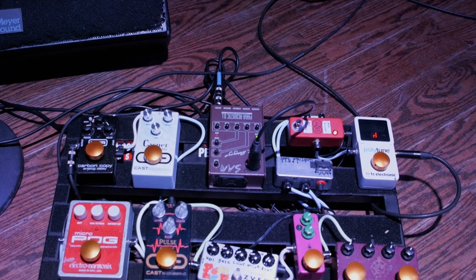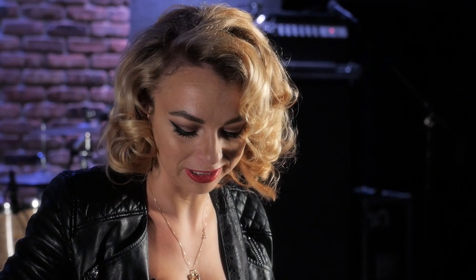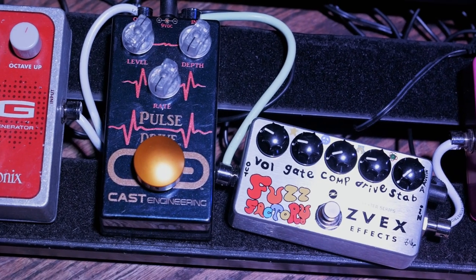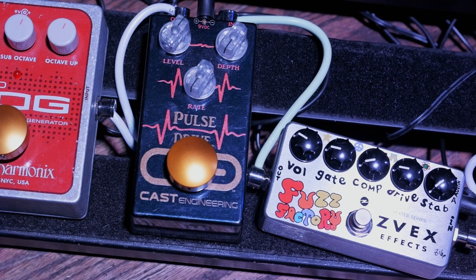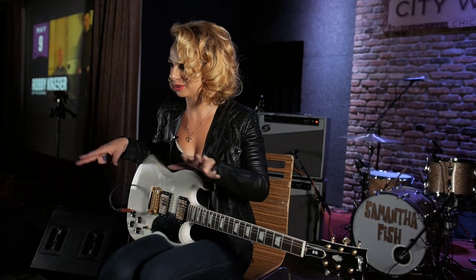I like everything. I really didn't used to play with pedals a lot, but slowly but surely started adding in actual effects. I started working in the tremolo. I've got a Pulse Drive right here — Cast Engineering — and that's kind of fun for certain songs. It adds a cool space to it.